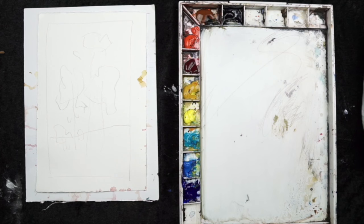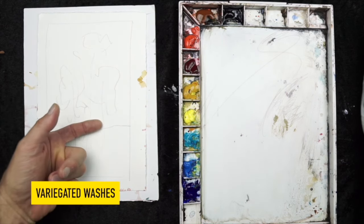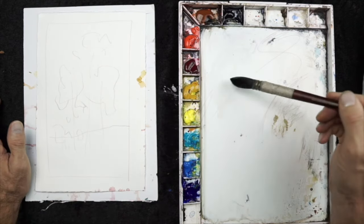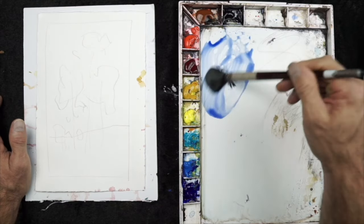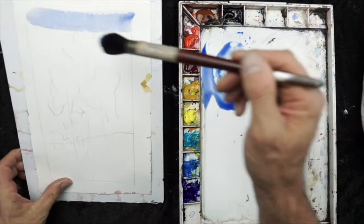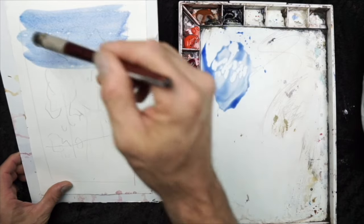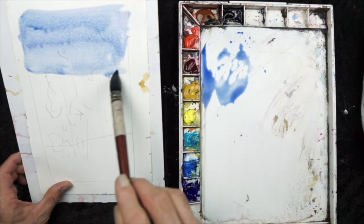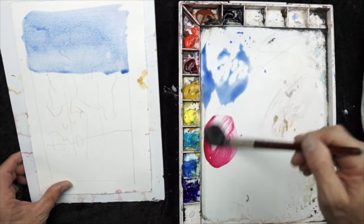The beauty of this simple landscape is that we're going to focus on some simple variegated washes. You remember those from the common washes lesson and now we can put those ideas to work. Using my large mop brush, I'm going to mix up a tea mixture of ultramarine blue and a little bit of cerulean blue, obviously working the wash from the top to the bottom. It's important to join each main stroke at the bottom of the wash, and eventually I'm going to mix in a little bit of alizarin crimson.